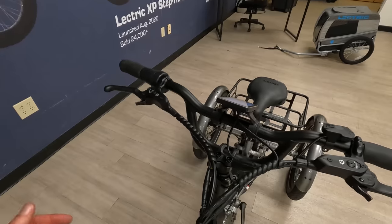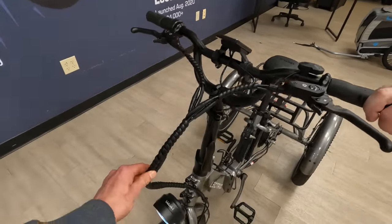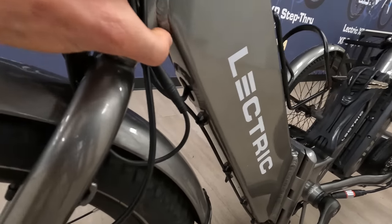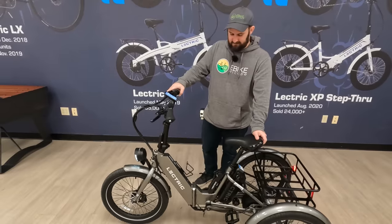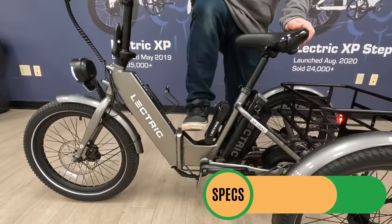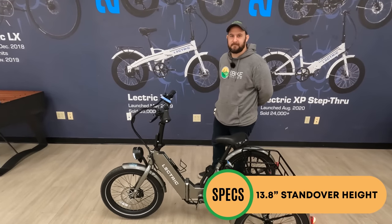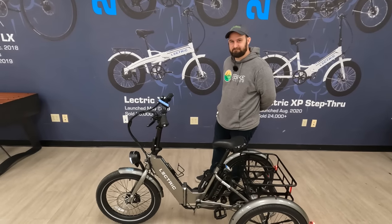Electric did a really nice job with this cable wrap, keeping the cables nice and organized most of the way down to the frame. Some cables run into the down tube and some run externally down the frame. Speaking of the frame, let's talk about the really nice step-through frame with a 13.8 inch standover height. This is going to be more accessible than the Electric XP 3.0, and Electric really thought carefully about making this the most accessible e-bike in the lineup.